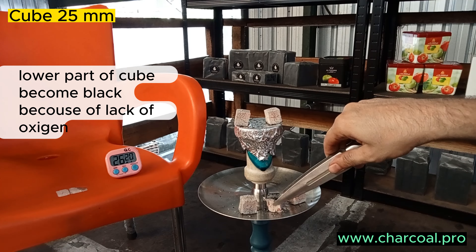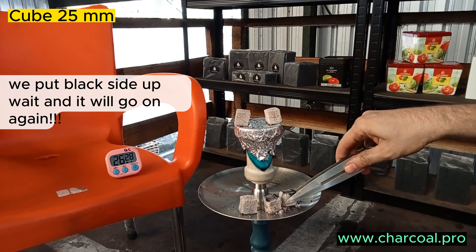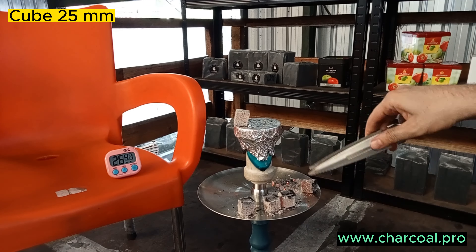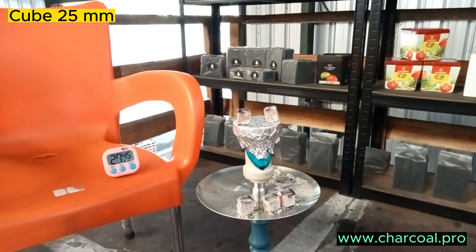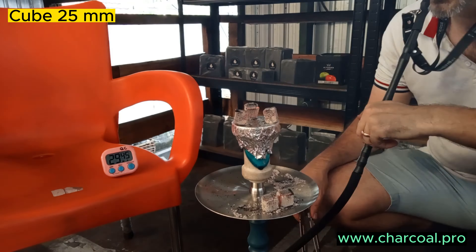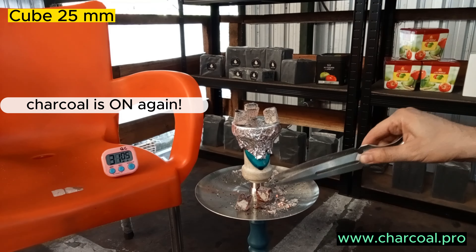We turn the cube around, put the black side up, and wait a couple of minutes until it goes on. Look at it — now time is going up, it's almost 30 minutes. See, the charcoal is on — really on. Super good charcoal!